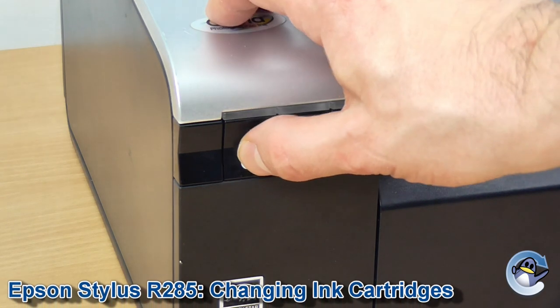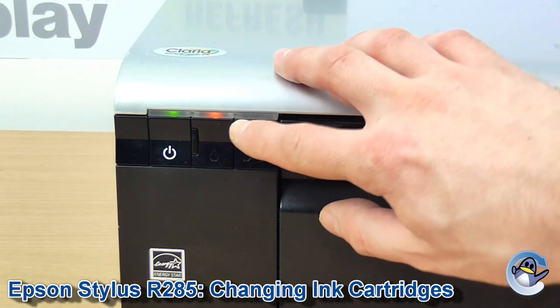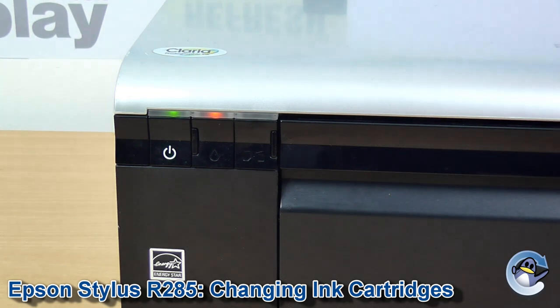Hi, today I'm going to show you how to change ink cartridges in an Epson Stylus Photo R285. With the printer on, you can see the ink indicator light is on here, and that's how you know your printer thinks an ink cartridge needs to be changed.